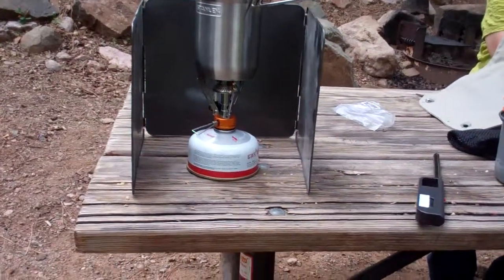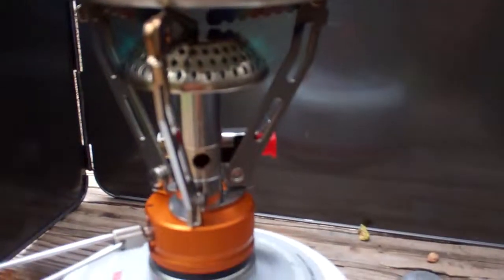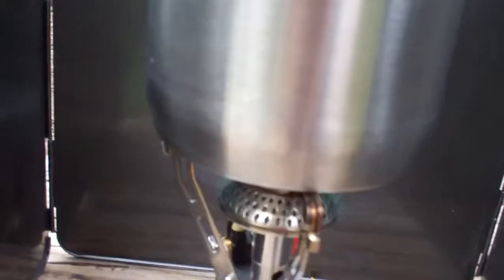You're looking at a Gas One stove — a mini gas stove. It has an adjustable flame and a built-in lighter.